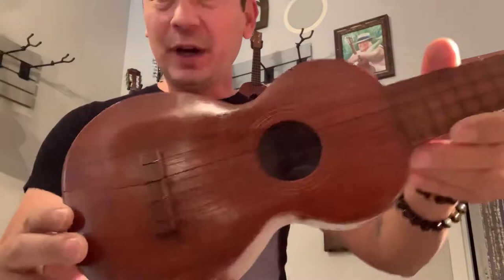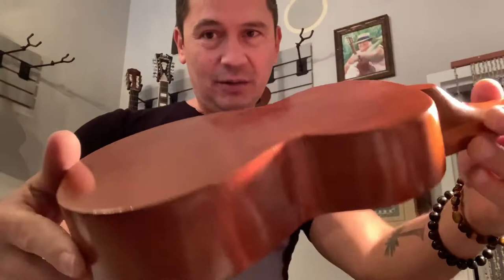Tony, my repair guy, just fixed a couple of cracks on this guy. So it's all solid now, ready to be played. I just strung it up.